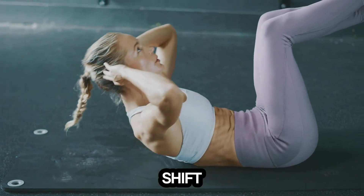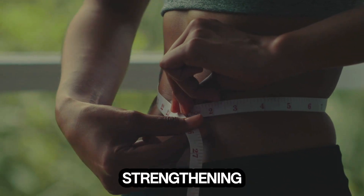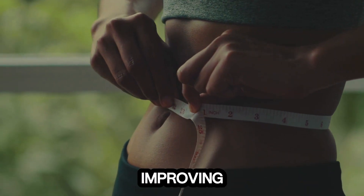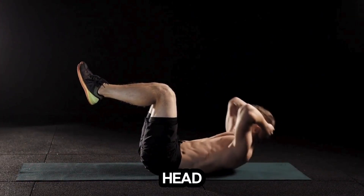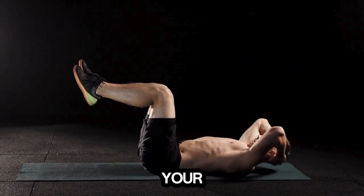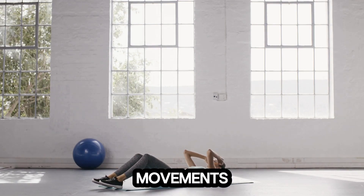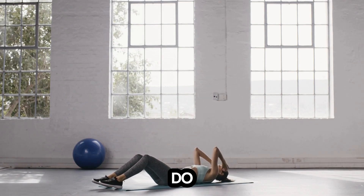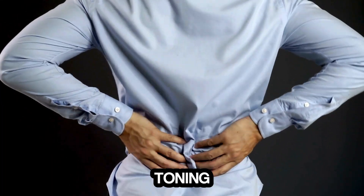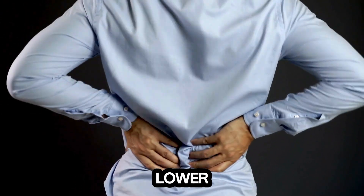Now let's shift our focus to the core with some crunches. Crunches are excellent for strengthening your abdominal muscles and improving your core stability. Lie on your back with your knees bent and feet flat on the floor. Place your hands behind your head, elbows wide, and lift your upper body towards your knees. Go for 15 to 20 reps. Keep your movements controlled and avoid pulling on your neck — let your abs do the work. This exercise not only helps with toning, but also plays a role in improving your posture and reducing lower back pain.